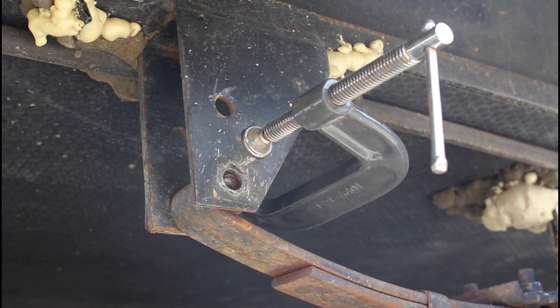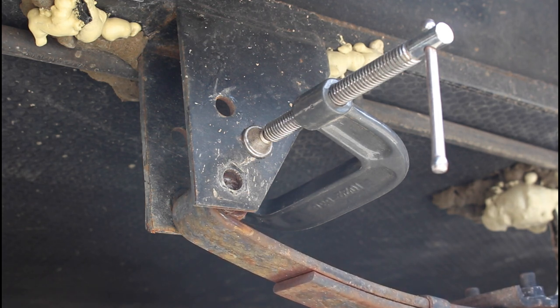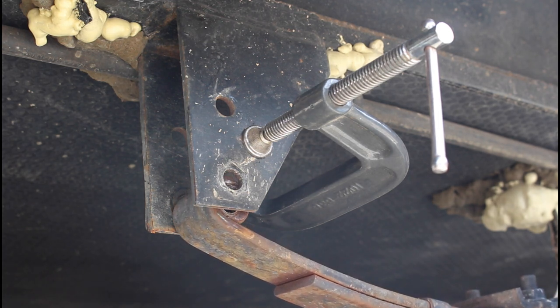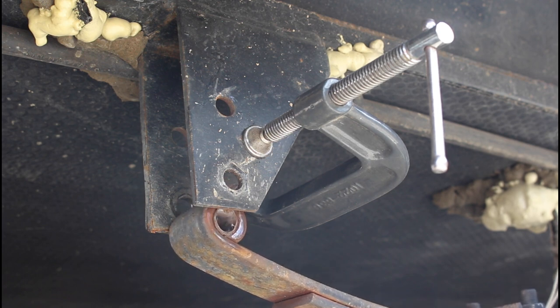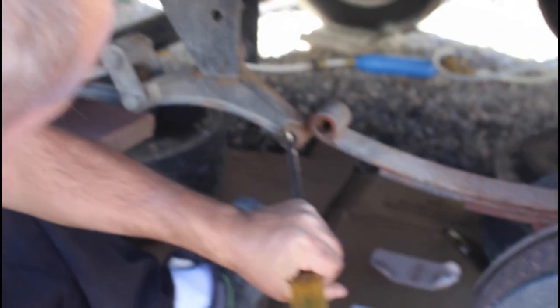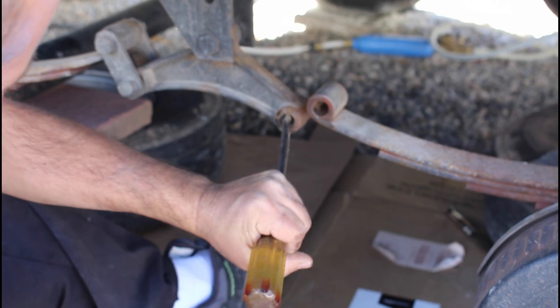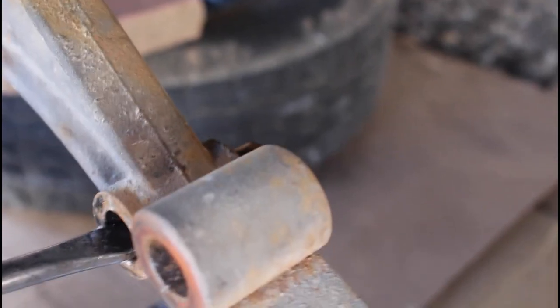Release some pressure from the jack and lower the axle until the bushing hole is fully exposed. The old plastic bushing may not fall out easily — use a small chisel or flat screwdriver to tap it out with a hammer. Some of ours came out easily while others needed some added effort.